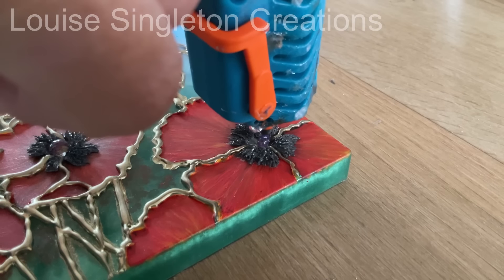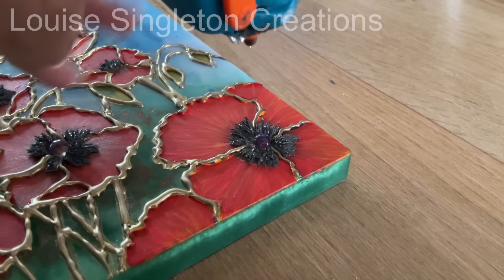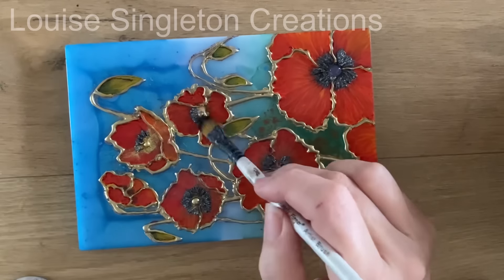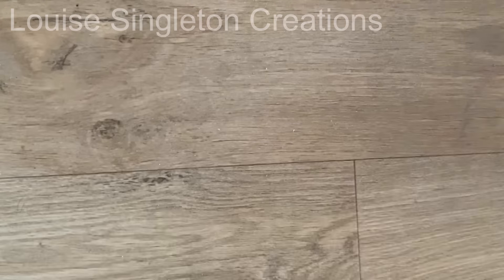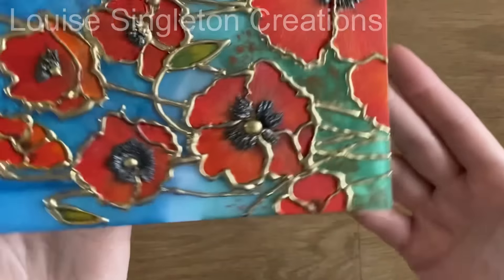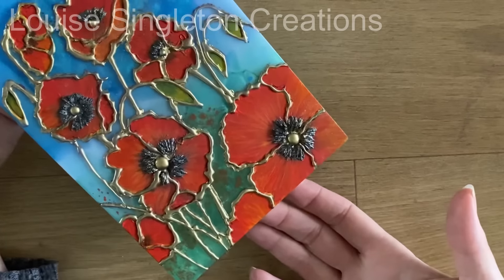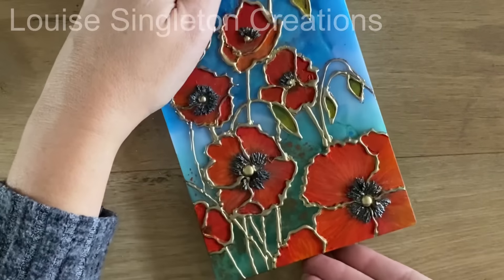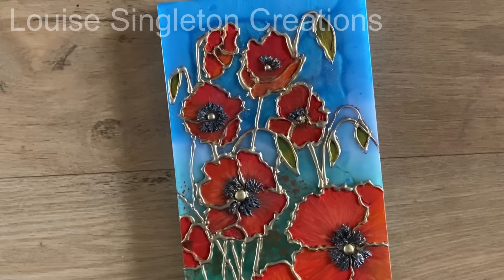I decided I wanted gold centers to all of my poppies, so I used more hot melt glue in the middle of each poppy and added the powder on top in the same way as before. After brushing off all the excess powder it was finished and I was very happy with it. Here's a close-up — doesn't it look good! It's kind of the opposite of the piece that inspired me: that had glossy flowers and a matte background, but here we've got matte flowers and a glossy background. I love the resin as a canvas background, especially because it looks nice from the sides too.